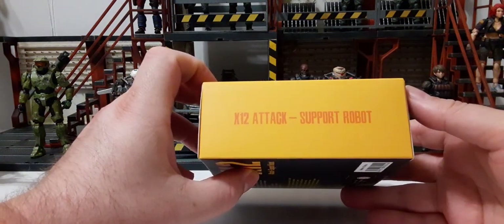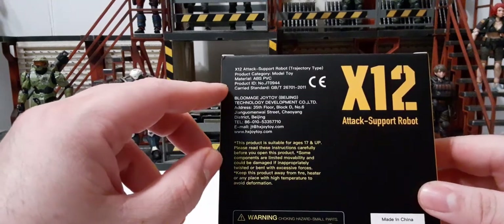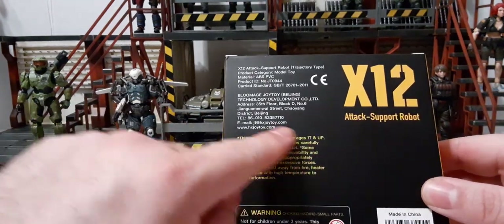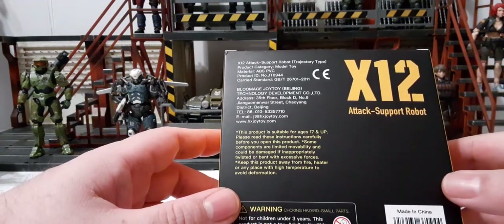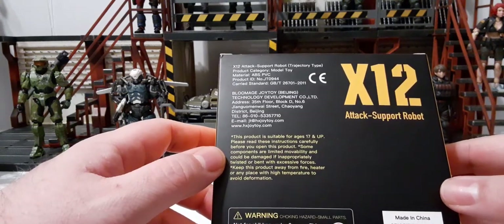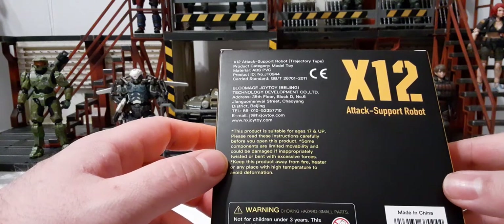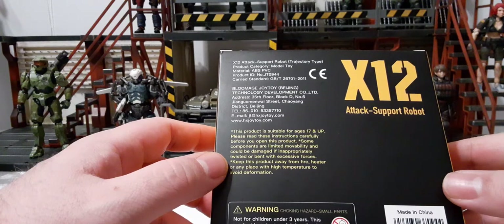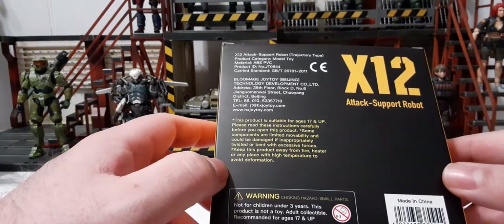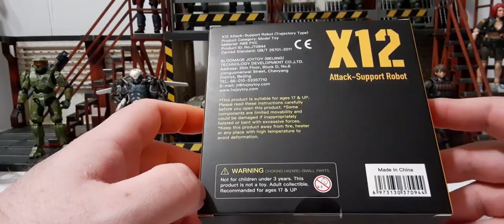On the top and bottom we have JoyToy branding in black and yellow. The sides read X-12 attack support robot in red. The back has product information, JoyToy contact info, and some literature: the product is suitable for ages 17 and up, so these are more marketed as dark collectibles. Some components have limited movability and could be damaged if improperly twisted or bent with excess force. Keep this product away from fire or high temperature to avoid deformation. Made in China.